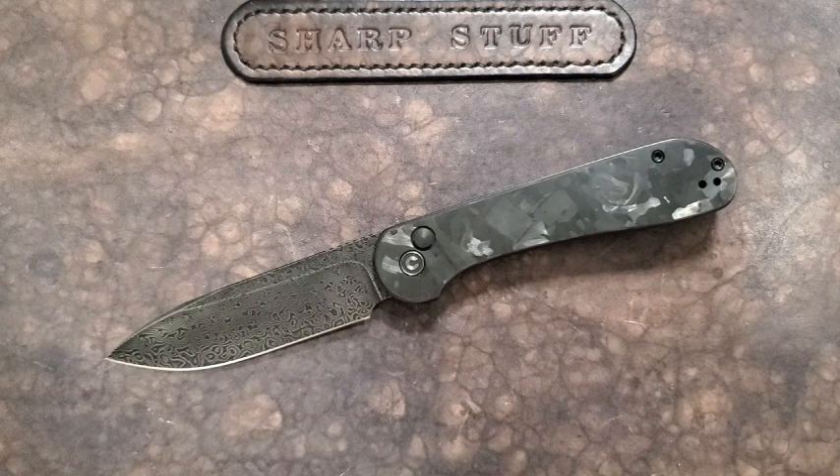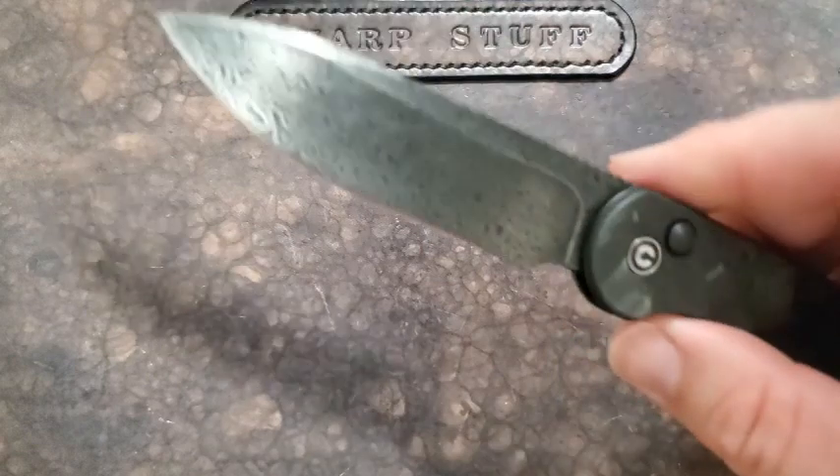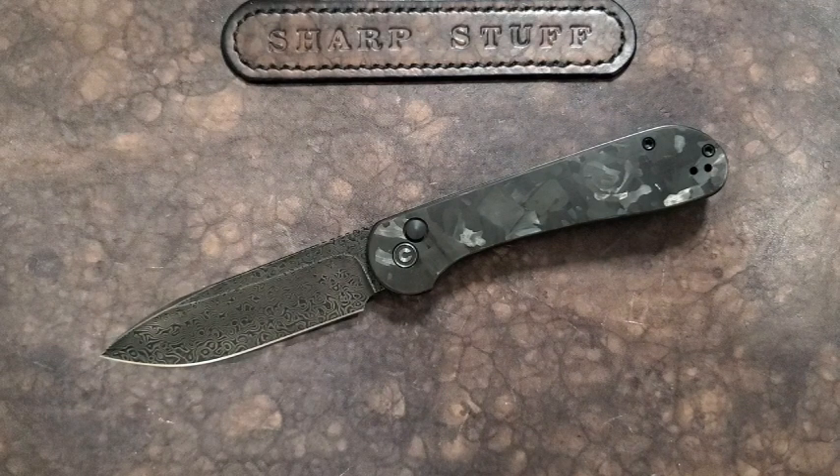The standard version has a 14C28N blade with what's almost a bead-blasted stonewash finish — I wish it were satin, but that's okay. This one is of course Damascus, and one reason I ended up with this particular version is that the stonewashed finish didn't really excite me. I like the blade steel offering but feel blades should be a little shiny. Mine is the 9Cr Damascus with blackwash. A satin version of this exact knife would be phenomenal, as would the micarta versions with a satin blade.